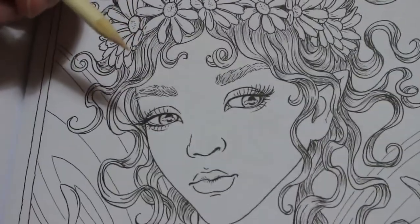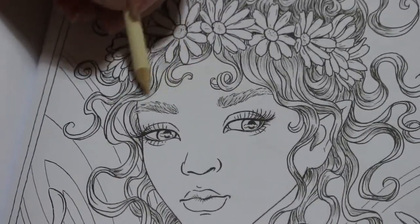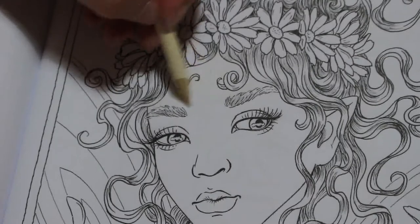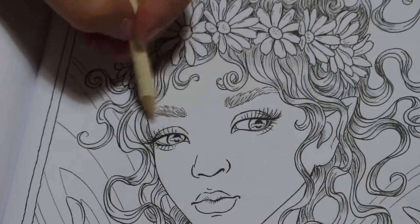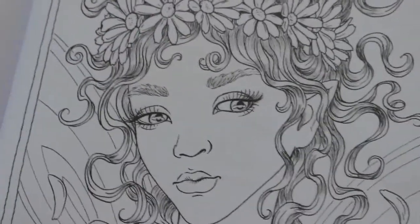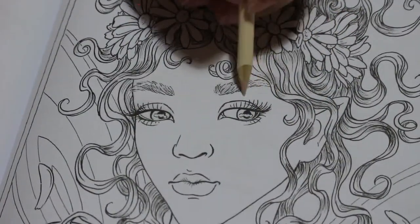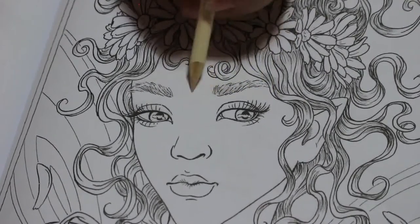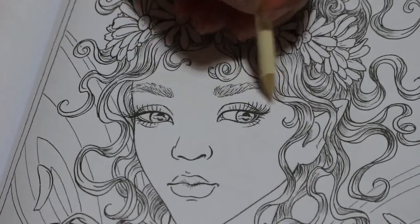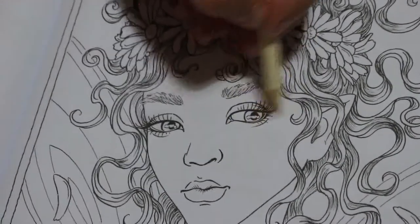I probably should have picked a smaller area rather than her face — we'll just do a full head for now, just get it covered. With such a light color it's still there, funny enough. I can just about see it. It is there, trust me.